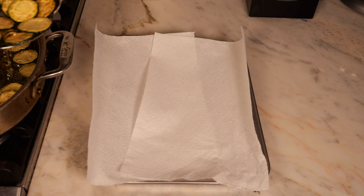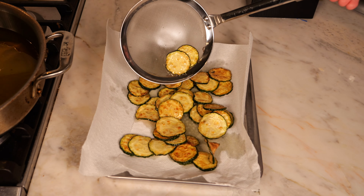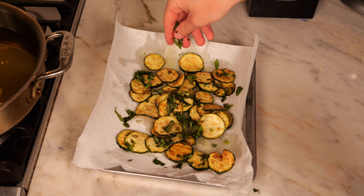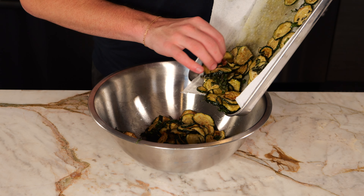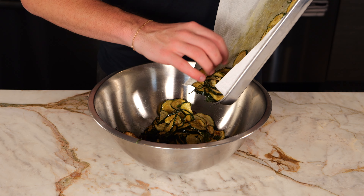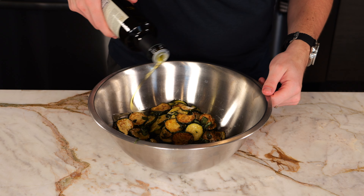At this point, remove all the zucchini with a strainer and transfer to a paper towel lined tray to catch some of that oil. Then immediately hit it with that chopped basil and some sea salt to taste. It took me about 3 batches to fry all the zucchini, and Tucci tells us to transfer it to a large bowl, drizzle liberally with some good olive oil, and then give it a mix.